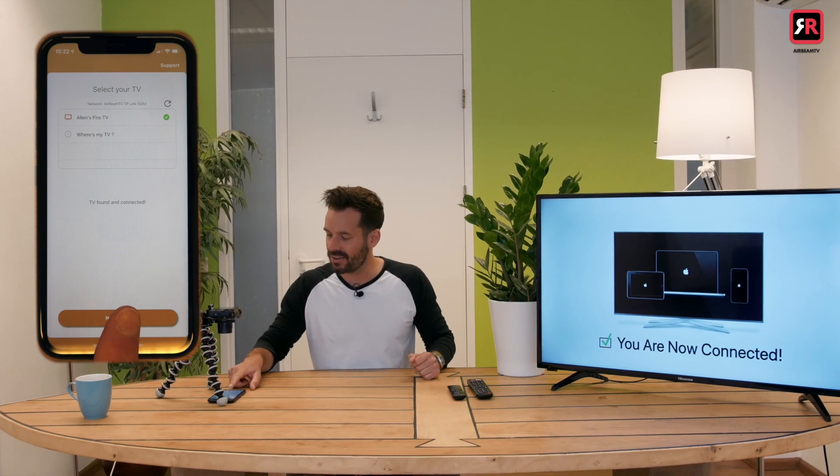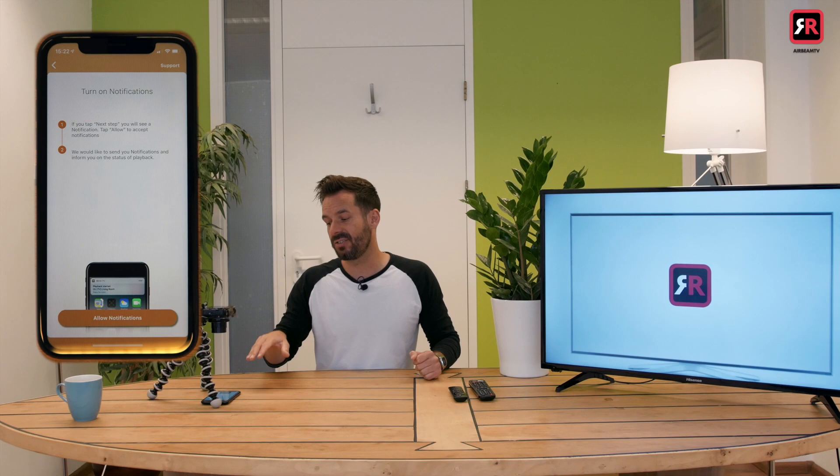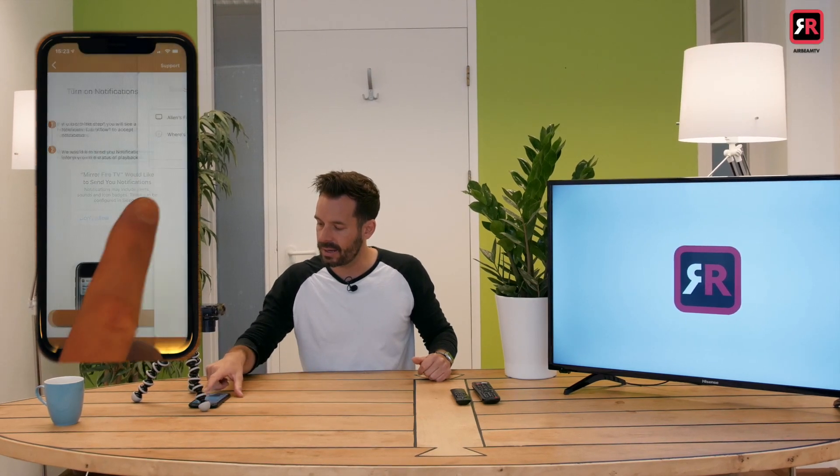We click next step: turn on notifications. This is so that the iPhone can give us a little notification to let us know when we are mirroring. So click allow, and once that's done we are ready to select Mirror Fire TV.